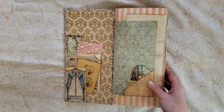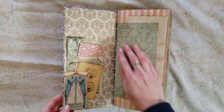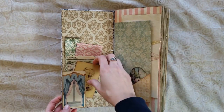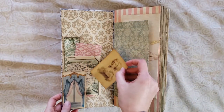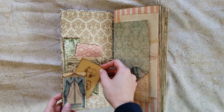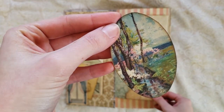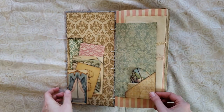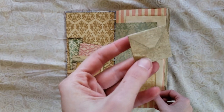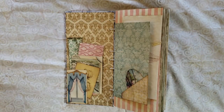Inside we have gold damask endpapers, a pink and blue curtain tuck spot, and all kinds of things in the pocket. Of course we have a little Marie Antoinette picture, an old map of Paris, a pink envelope, and a bluish turquoise damask bookmark. Here's a little tuck spot with a beautiful nature scene — again pink and blue. I'm not going to take literally everything out of the pockets, but here's a little teeny baby coffee-dyed envelope that unfolds a lot more.